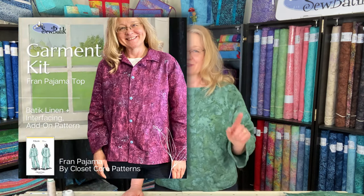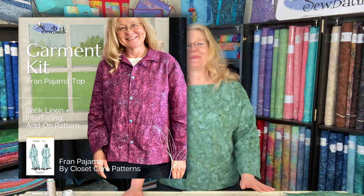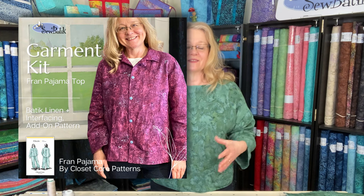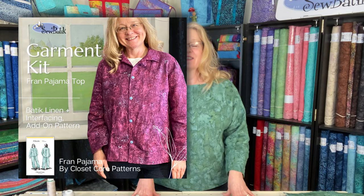I realize I actually don't work with batik linen enough. The last project we featured with our batik linen was the Fran pajama — I don't wear it as a pajama, I wear it as a shirt because it is a classic shirt. It's a simple color and just a comfortable feel for a batik linen top.